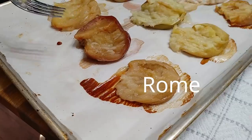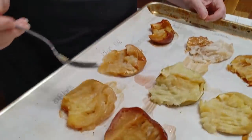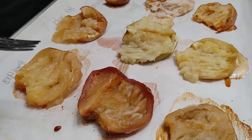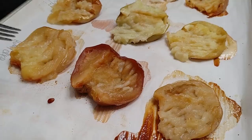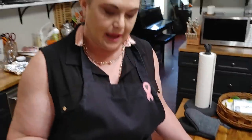And this one is the one we didn't identify. I will go back to the grocery store and identify it before the video is over. It did not have a tag on it and it was in my bag of apples. It looked like a Honeycrisp but it did not taste like one and it didn't cook up like one either. So we're going to taste these — they have absolutely no sugar and no butter on them, it's just the apple.